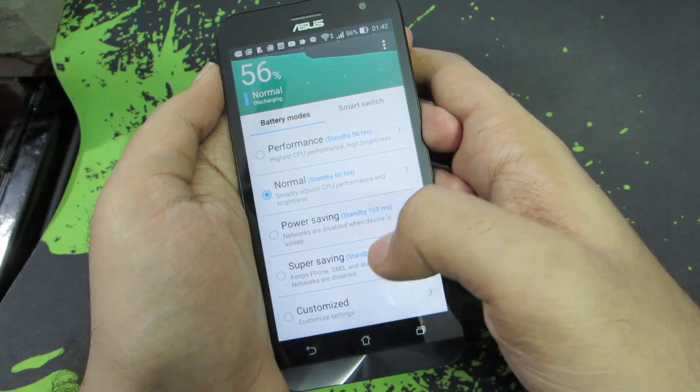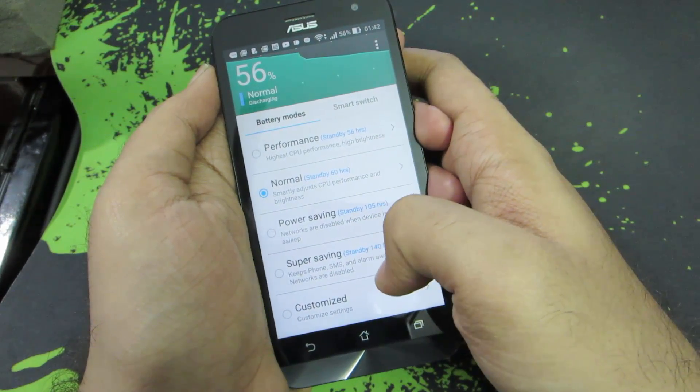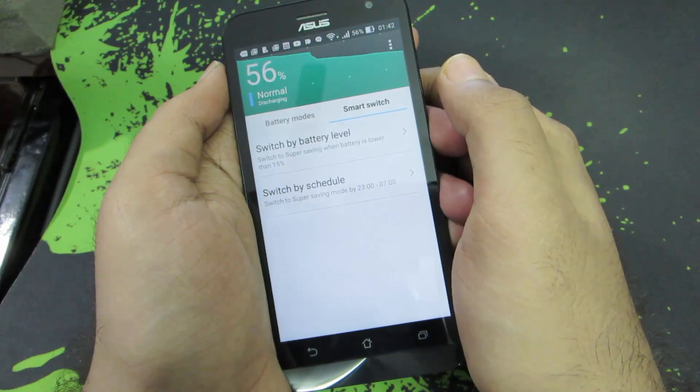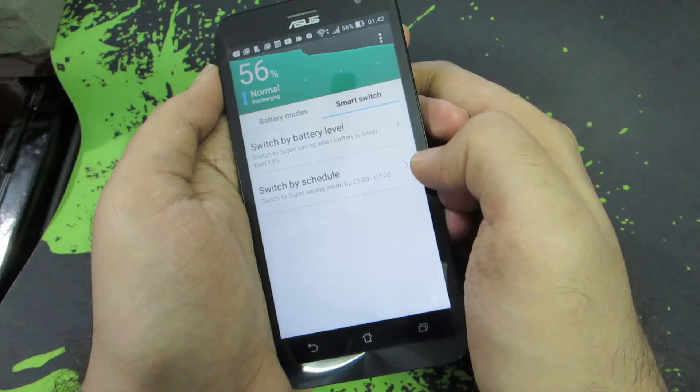Most of the time, leave it set to Normal. When you're playing games, set it to Performance, and when you're running out of battery, set it to Super Saving. Next, we have something called Smart Switch, which lets you switch your battery profile based on your battery level or based on date and time.